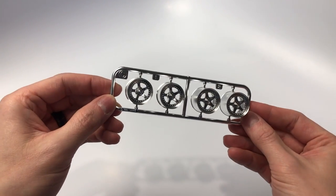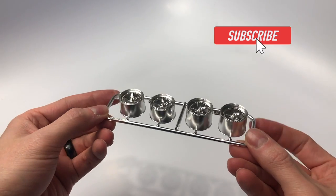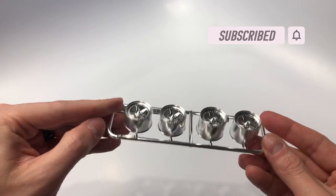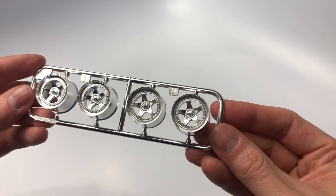These are the wheels. They are chrome plated, which is nice; however, to match the box art or the real car I would dechrome these and paint them aluminum, then mask off the remaining areas for the white color.